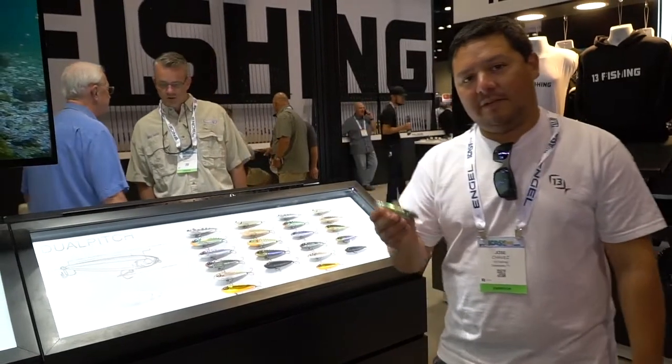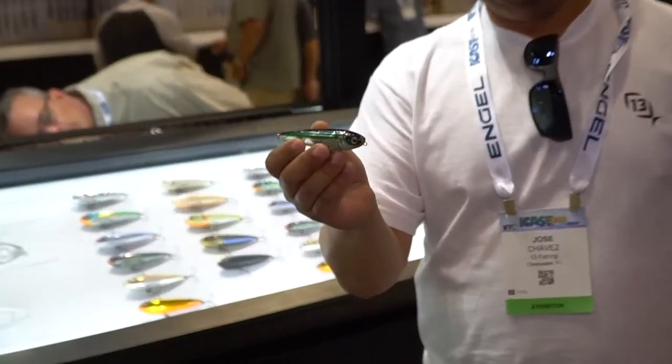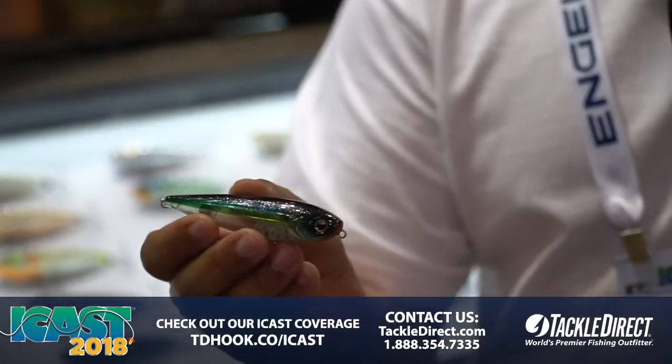Hi, my name is Jose Chavez with Thirteen Fishing and I want to introduce you guys to Dual Pitch. The Dual Pitch is our new topwater pencil. There are a couple things that are extremely unique about this lure and I'm going to walk you through every feature.